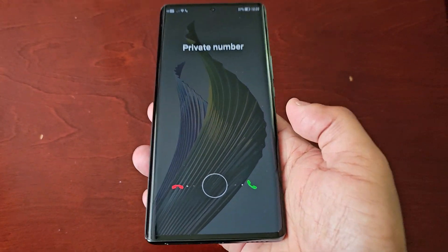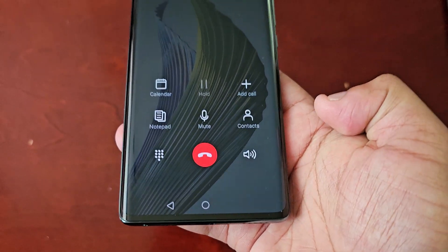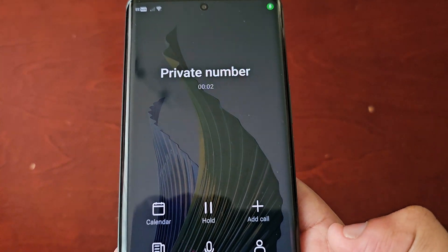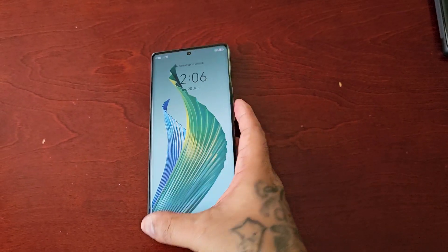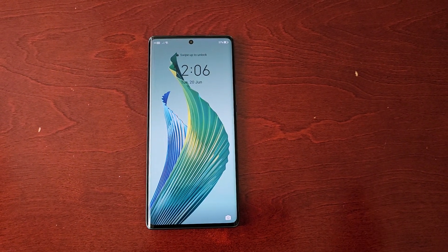To answer calls, you would simply swipe to the right. And that's how you answer calls.